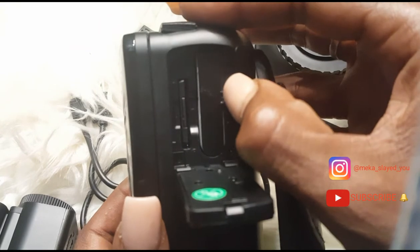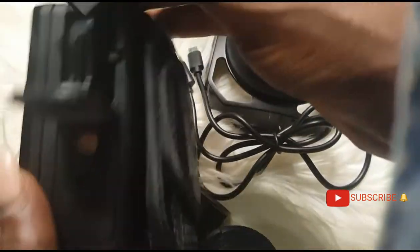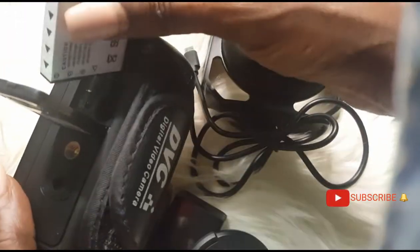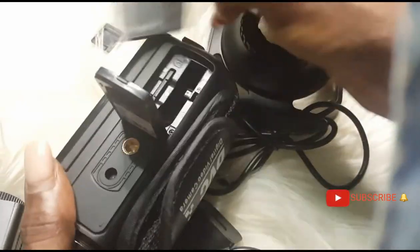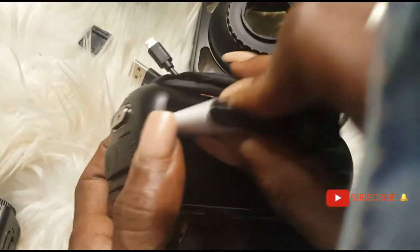I'm going to change to the other battery to show you guys what the camera does. When you put the battery back in, make sure this piece pushes back — tilt the battery sideways and slide the battery down in there. Make sure you don't break the piece that holds the battery inside the camera. You put it in and it closes — sink it back down and it closes.